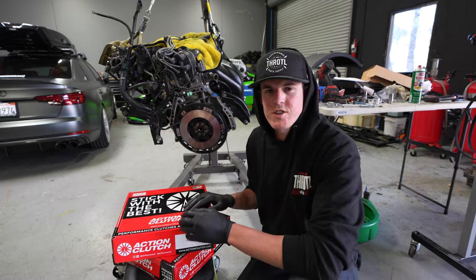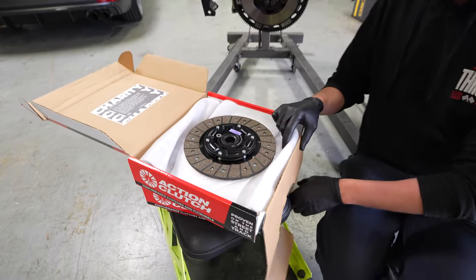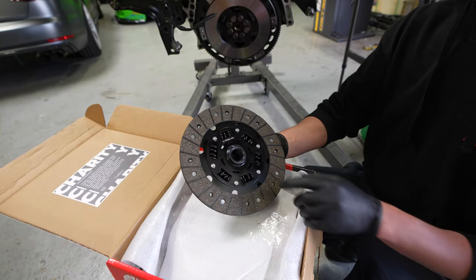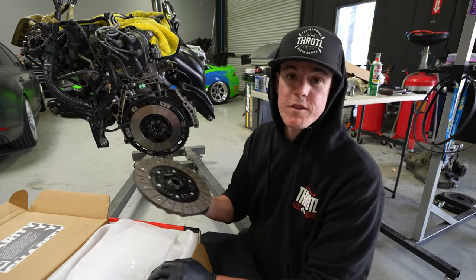I just got our Action flywheel installed and we're going to install our clutch next so we can get this engine back in the car. We got a very nice streetable clutch for this car — it is not some crazy six puck. It's also a sprung puck, so this is going to be not only stronger than the factory clutch, it's going to be very engaging and very smooth to drive, which is really cool. It's perfect for a street car.